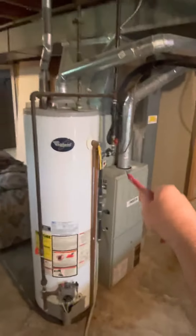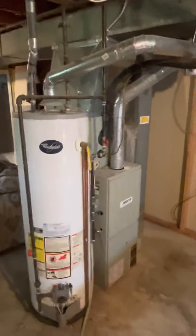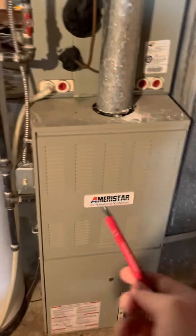We're doing a furnace swap and water heater swap. This is a Maristar unit so it's pretty common width.